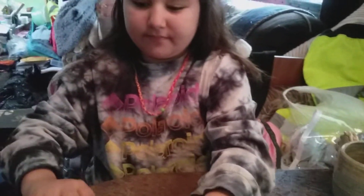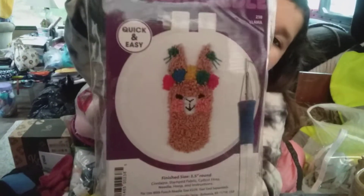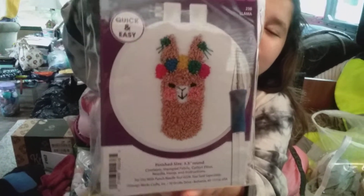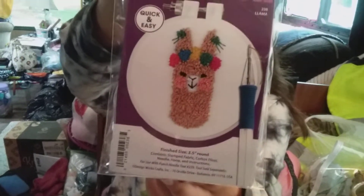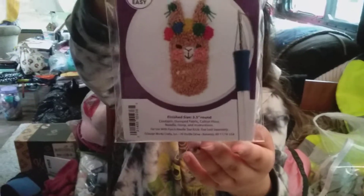And then Peyton is going to open this one up. I think this is my llama punch needle kit — yes it is! So I'm going to get into punch needle. It says it's quick and easy — we'll see about that once I start it. But again, I'm waiting on my punch needle accessory kit before I can start it, because this one did not come with the punch needle in the kit. Turn around.